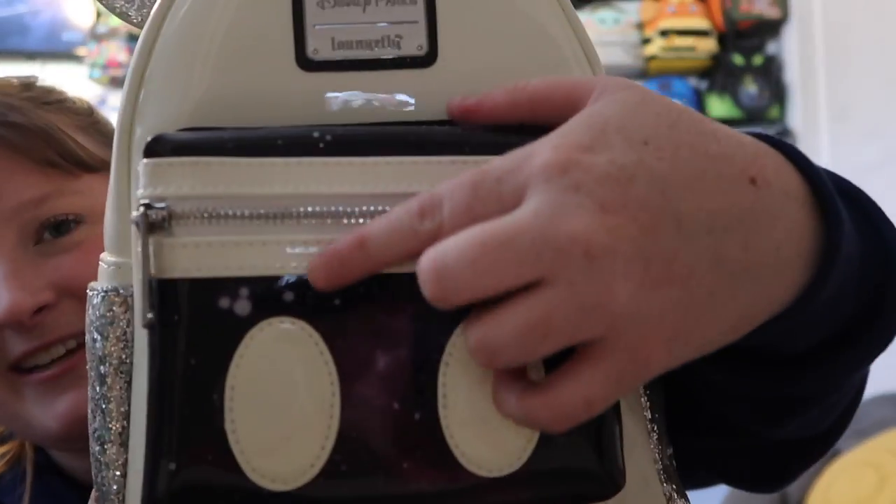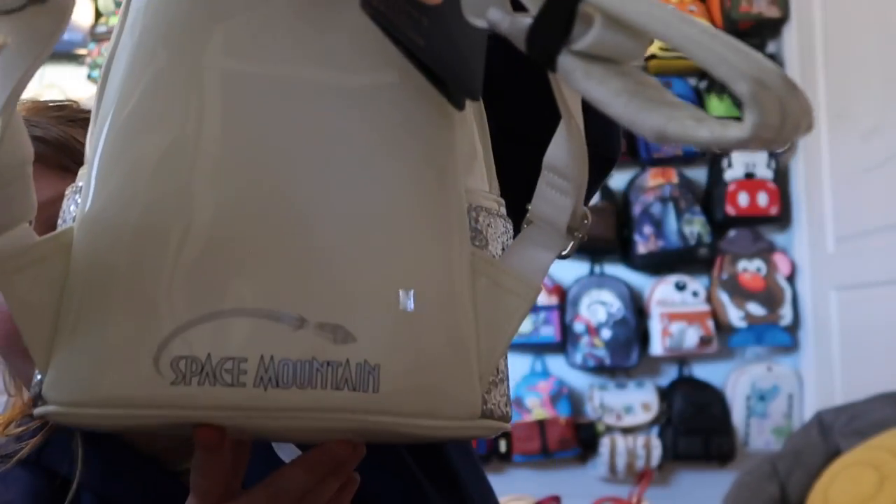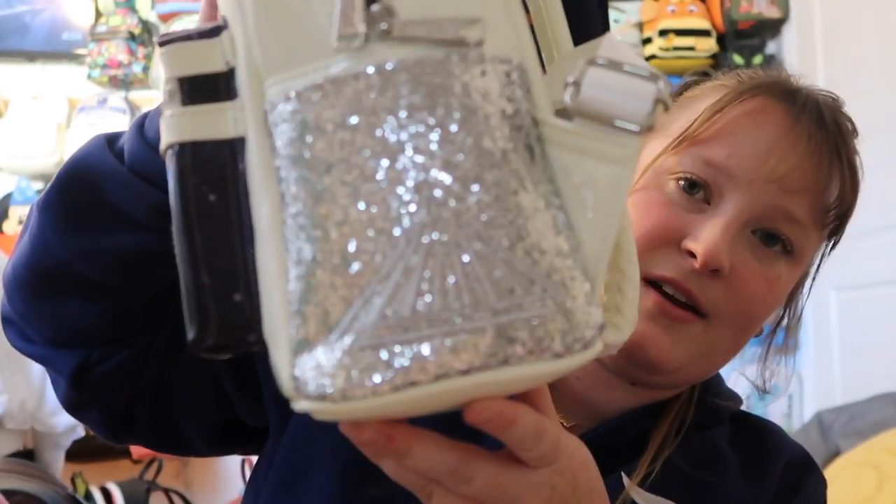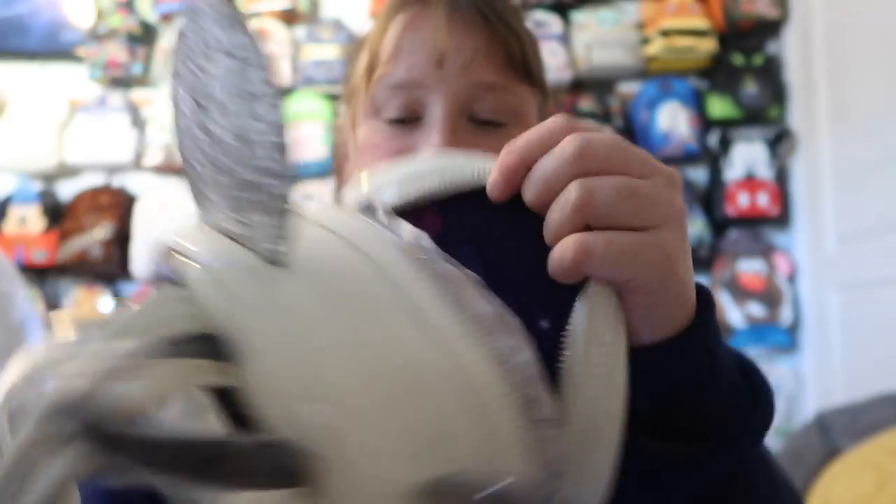From the Mini Main Attraction, I have the Space Mountain bag. I really like this one — I don't think there are any other Space Mountain bags besides the Mini Main Attraction. I like how simple it is. The ears are glitter and you have a beautiful front pocket with a hidden Mickey right there. On the back it's Space Mountain. It has side pockets, though it's hard to get things in them. The hardware is silver, and the inside has kind of a galaxy print. It's a really fun bag to have, especially since Space Mountain is such a great ride.